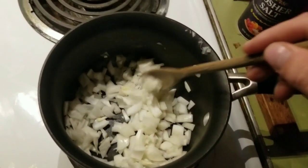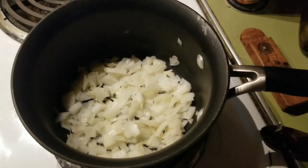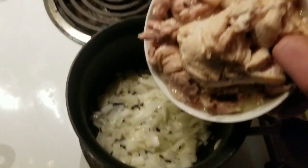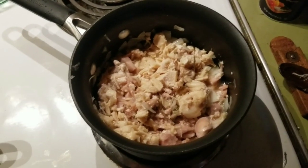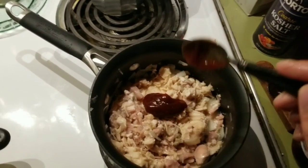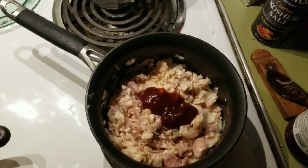Chop up the onion and start cooking in some bacon fat while you pick the bones out of your chicken. Once your onions are starting to soften and your chicken has been deboned and skinned — if you canned it whole — add that in. Turn down the heat a little bit. Give the chicken and onions a good mixing and then add a few dollops of your favorite barbecue sauce. Homemade preferably, but I don't have any homemade at the moment because it's so good it never lasts.